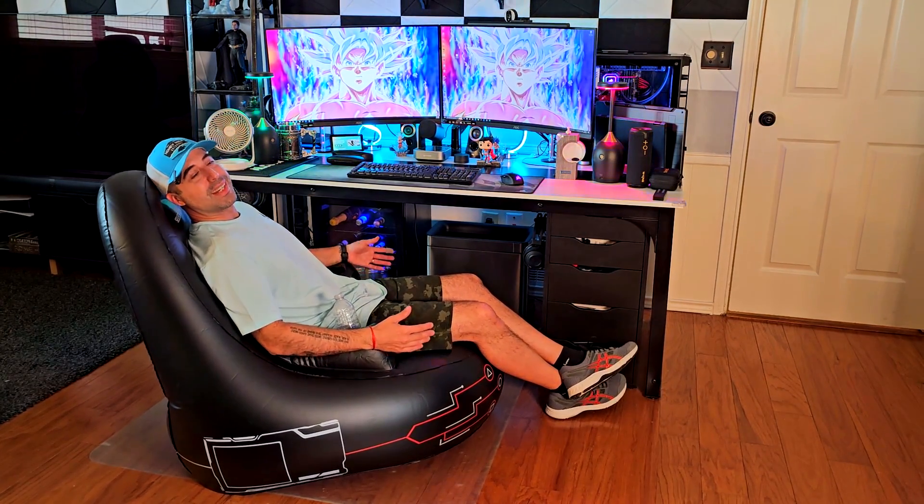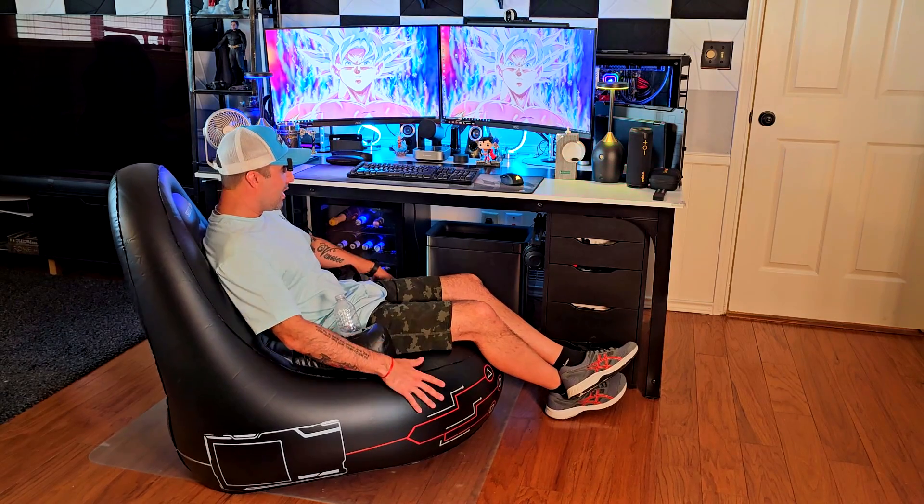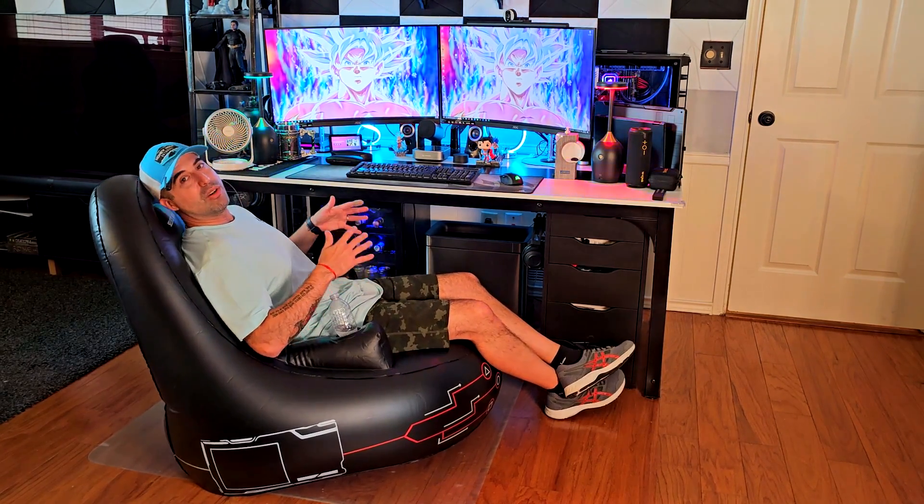I'm not using this for my PC desktop because I have a chair for that, but I'm using this for my console gaming setup with my TV. I have a loveseat as well, but sometimes I just want to sit on the floor and play single-player games, and this is really good for that.